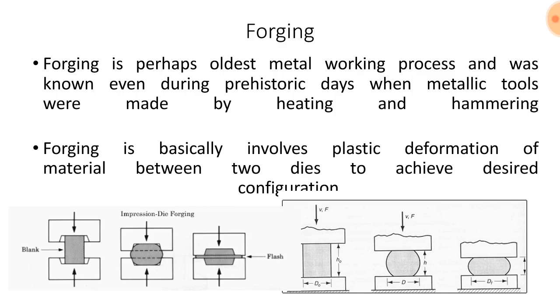Here is the diagram showing the forging process. A blank is inserted into the two dies and is forged by using pressure, and then it is removed to get the forged product.